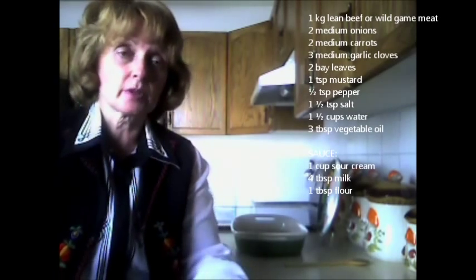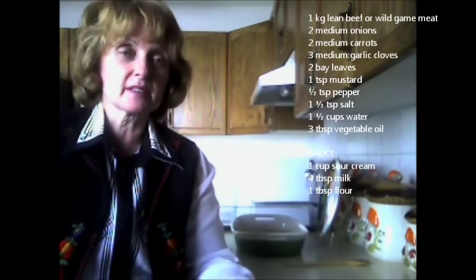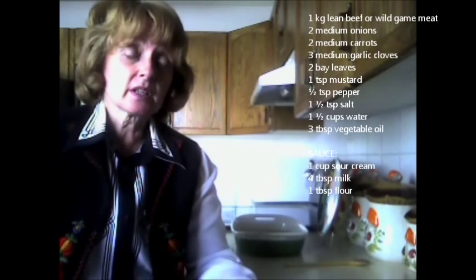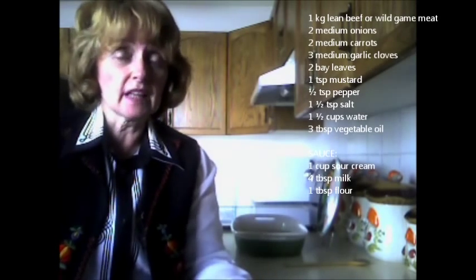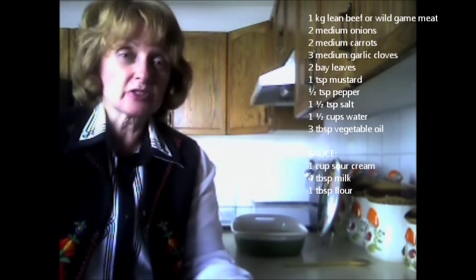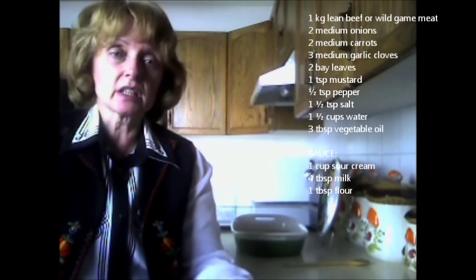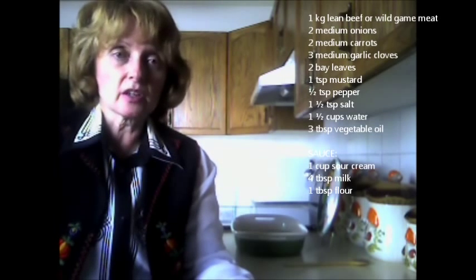Welcome back to Orenka's Kitchen. I've had the braised beef cooking for approximately 45 minutes and I've now added the sour cream base. The sauce recipe is one cup of sour cream, four tablespoons of milk, and one tablespoon of flour — thoroughly mixed to get the lumps out so it's nice and smooth. Once the beef is cooked, I added the sour cream sauce, brought it to a quick boil, then reduced to medium heat and cooked for about two to three minutes until the sauce thickens, then immediately take it off the burner.